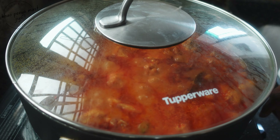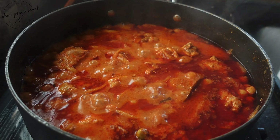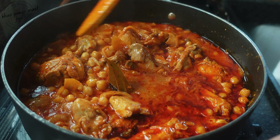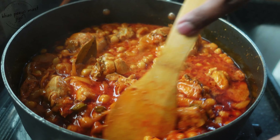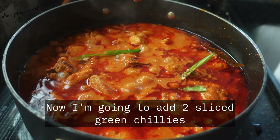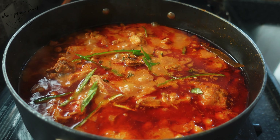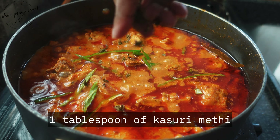After 15 minutes the chicken is almost done. Give it a nice mix, and now add 250 grams of chickpeas which are already soaked overnight and freshly cooked properly.